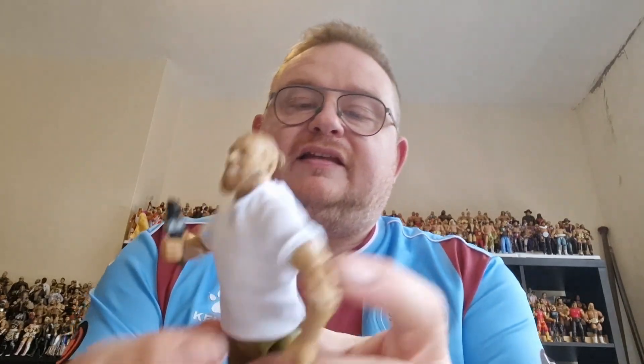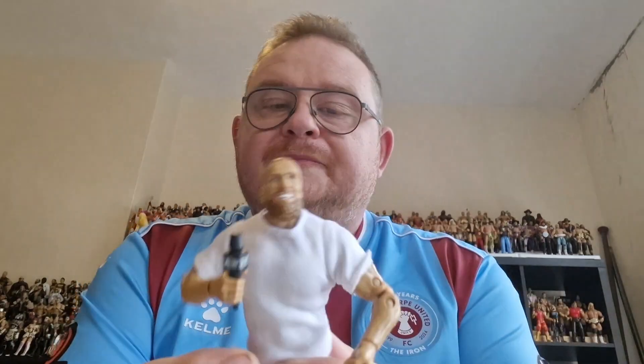So you've got Bryan Danielson in his debut attire as we said. I'm going to take this hand out and switch it over — take the fighting hand out, put the microphone holding hand in — because he has got a little AEW microphone to go with him. So we'll get that into his hand. So there we have it, Mr. Bryan Danielson.